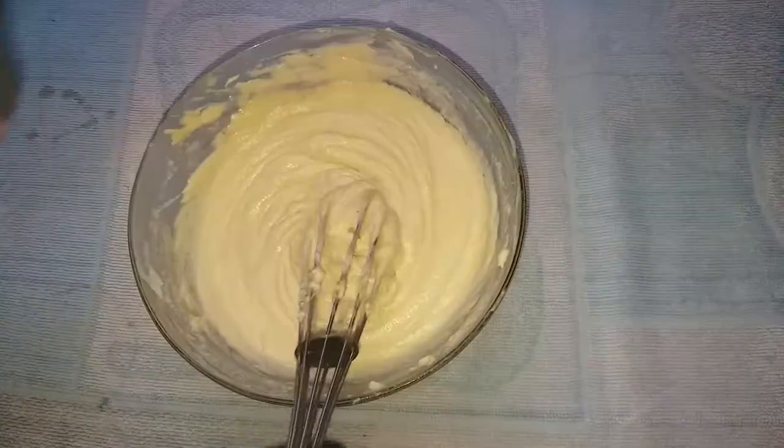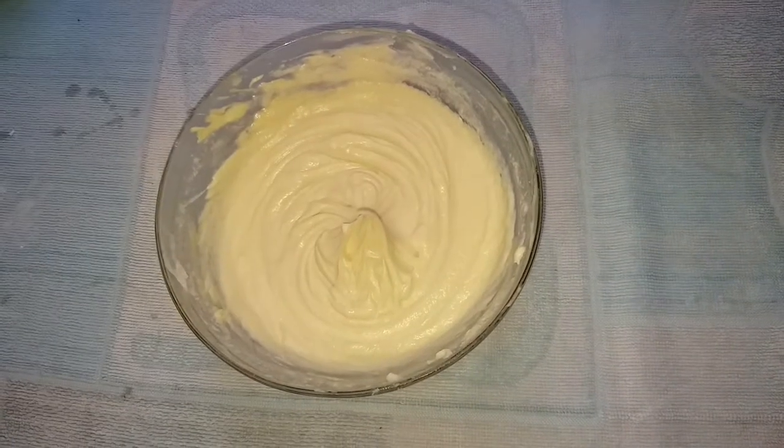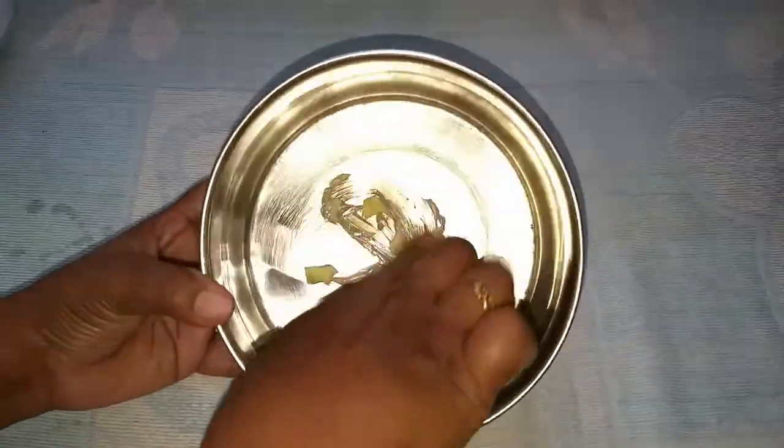Let's add the cake mixture into the mix jar. Let's add a stainless steel box.